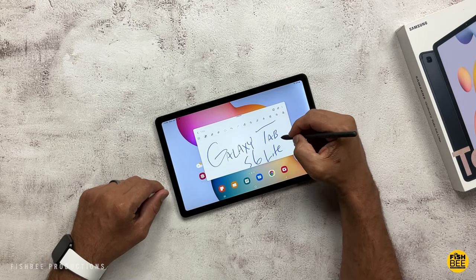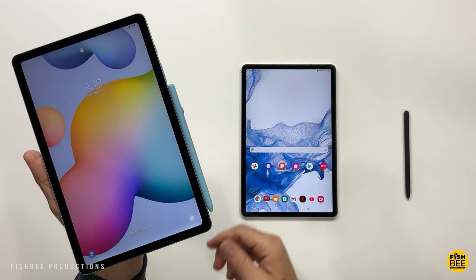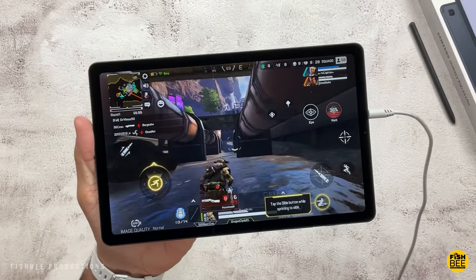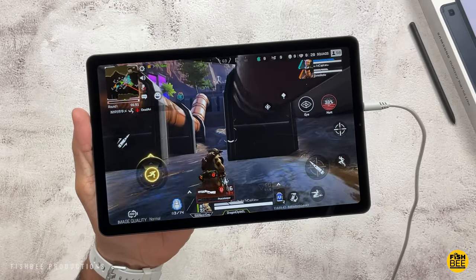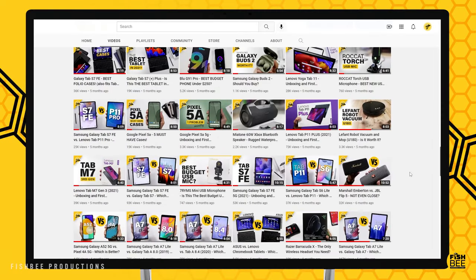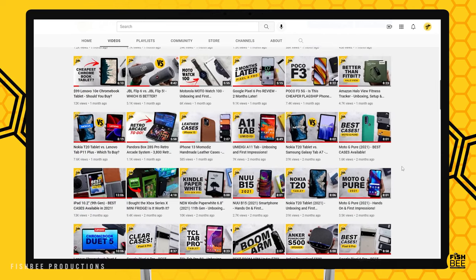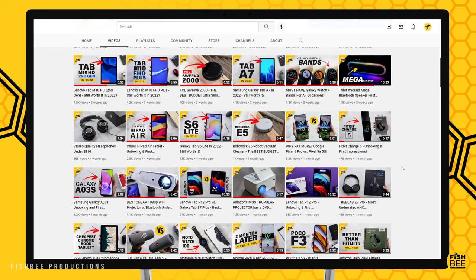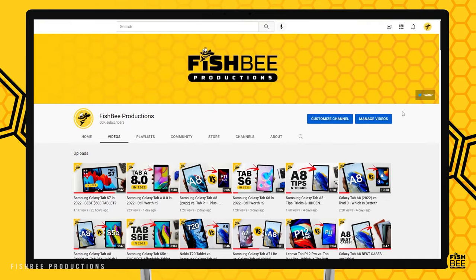As you can see, there are probably a couple of things that'll make you lean towards one over the other, but hopefully this gave you a closer look at the older Tab S6 Lite versus the new 2022 edition. If you've made it this far, consider subscribing and give a thumbs up if this video was helpful. This is Brian from Fishby Productions — thanks for watching, and I'll see you on the next one.